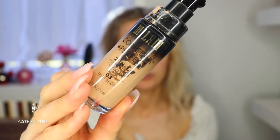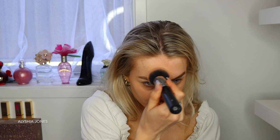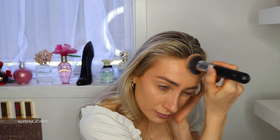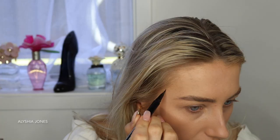Hey everyone, welcome back to my channel — I hope you've all had a great week! In today's video I'm doing a look inspired by Squid Game. We just finished watching the series on Netflix and we absolutely loved it. It's been so talked about, so this seemed perfect to do for Halloween.